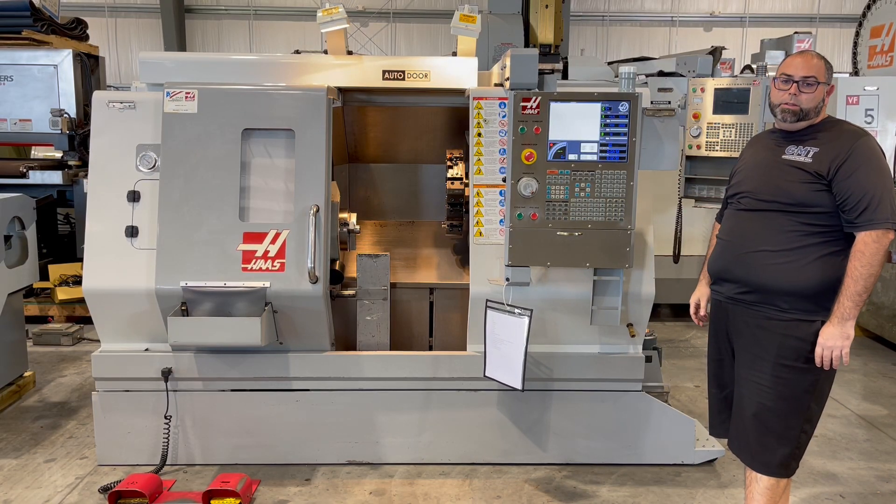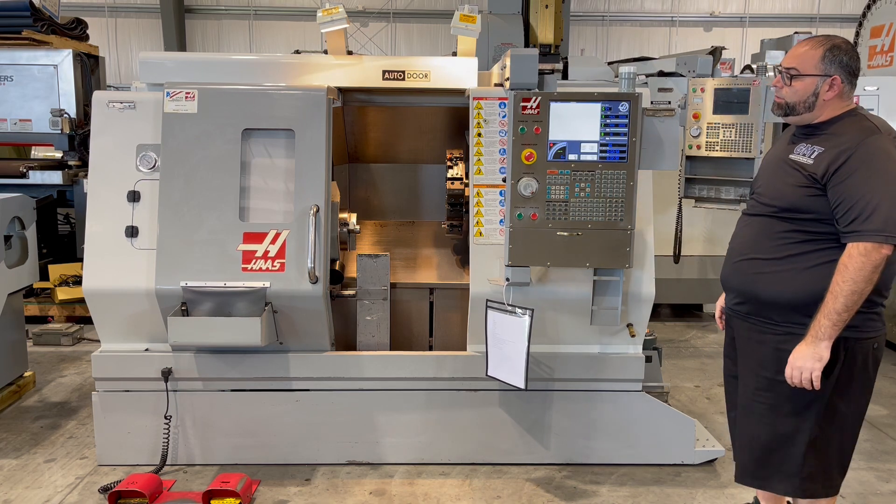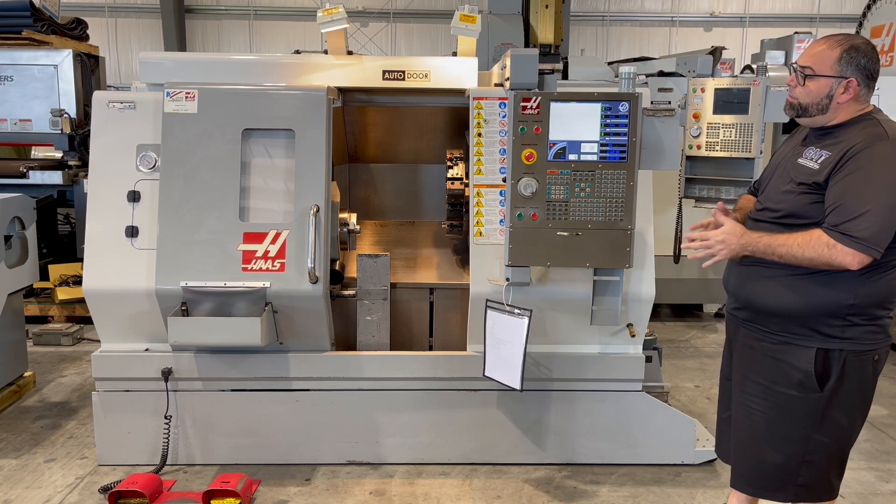The following video is a Haas SL20 CNC lathe. This unit is new 2007. We're going to run a brief demonstration.